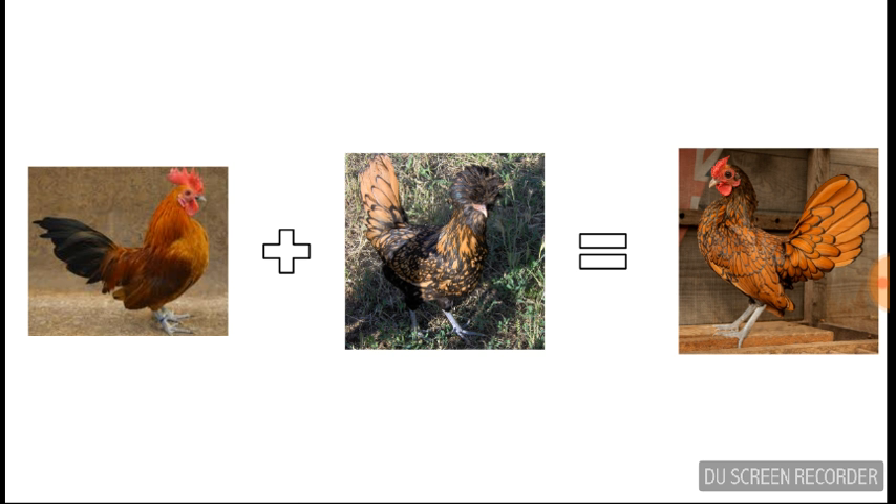He mixed a Nankin bantam along with Polish chickens and other native bantams to create the Seabright bantam. The APA admitted the Seabright bantam in 1874.